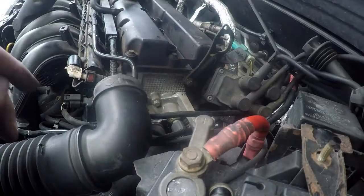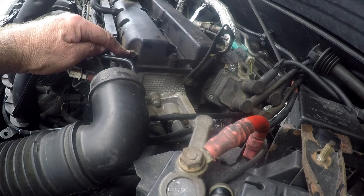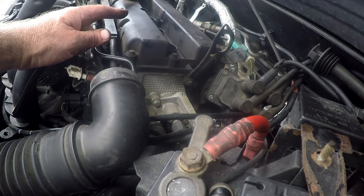To remove the tappet cover there's just a series of size 8 head bolts. I'm going to go ahead and loosen them all and get back to you when I'm done.